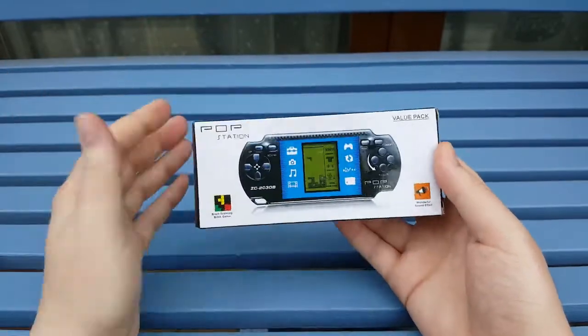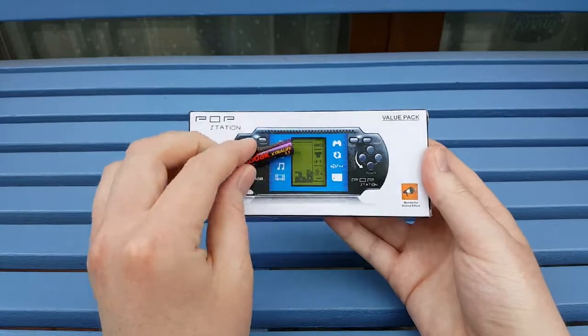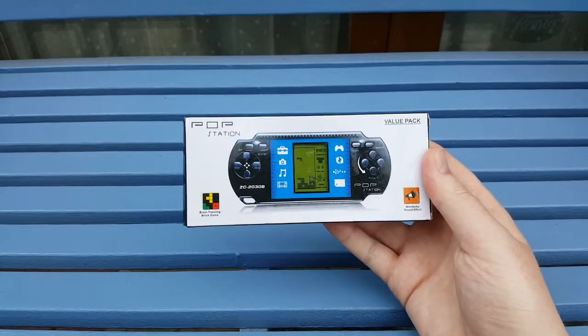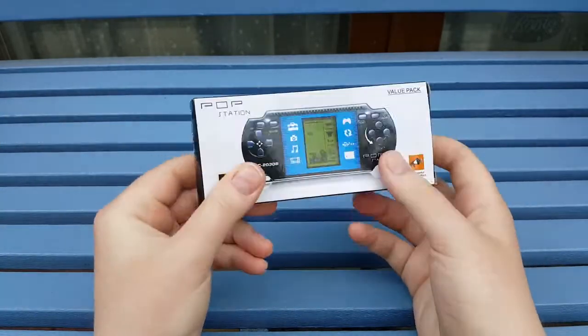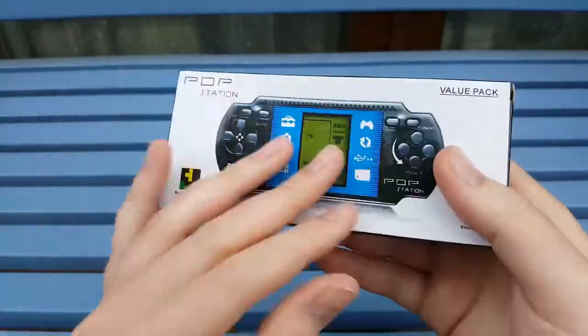As you guys can see, the box is absolutely tiny - here is a triple-A battery to give a comparison to the size of this thing. So as you can see, it's not very big at all. We're going to do a little unboxing with the Pop Station, but let's quickly look at the box itself.